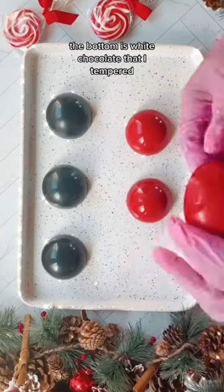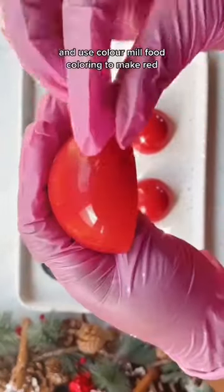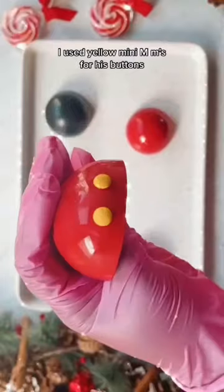The bottom is white chocolate that I tempered and used Color Mill food coloring to make red. I used yellow mini M&Ms for his buttons.